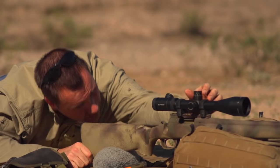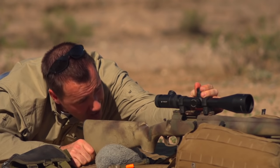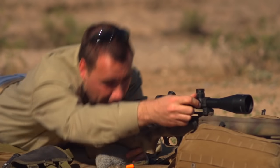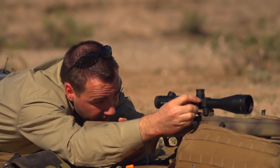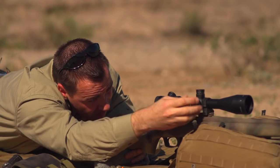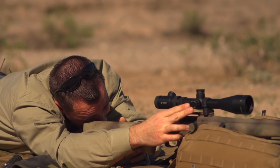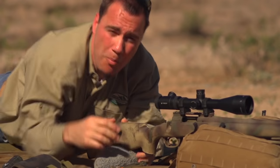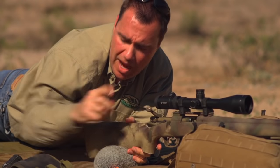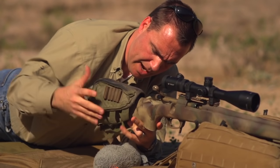It looks like I have quite a bit to go. That looks good on elevation. Now for windage — I've got a ways to go. That looks close enough. The good news is we're at the 25-yard line anyway, so we're likely going to be on paper. And as long as we're on paper, we can go up, measure where our impacts are, and make the appropriate adjustments in the scope.